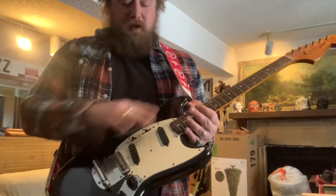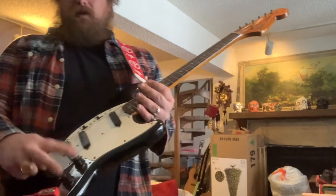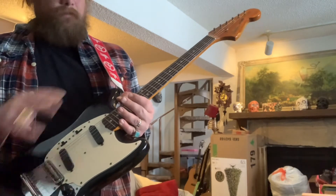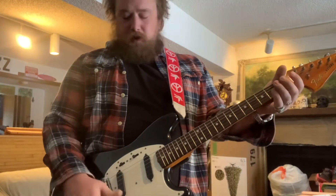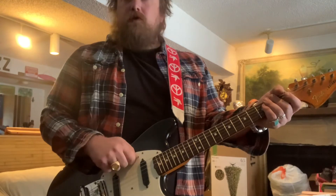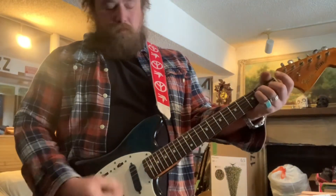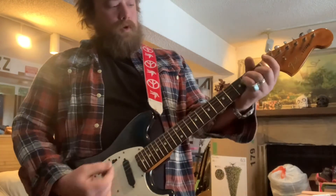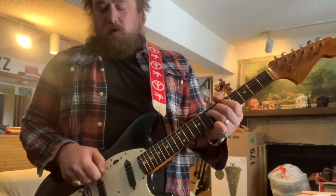Pretty sure this is a 60s bridge, but everything is vintage Fender except the potentiometers — they are one Meg — and there's a new cap for the tone as well. Everything else is Fender. Let's go through the pickups: bridge pickup, neck pickup.